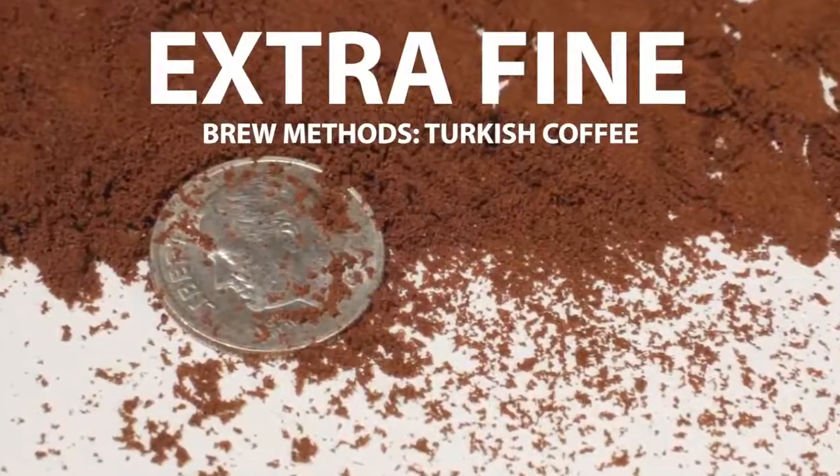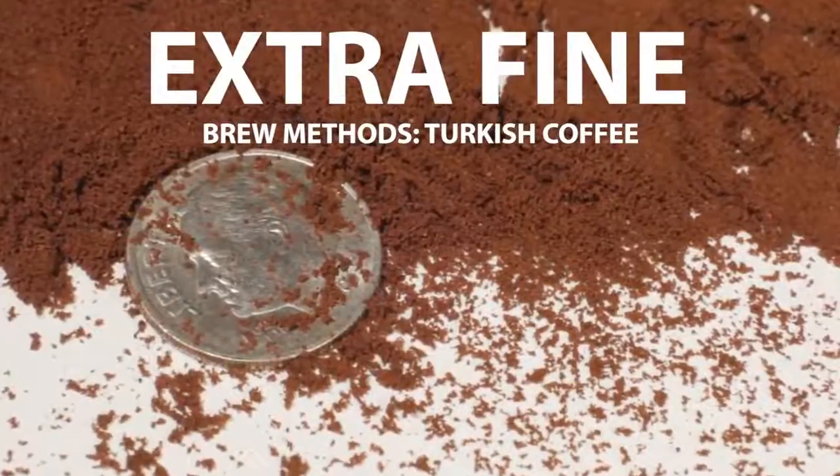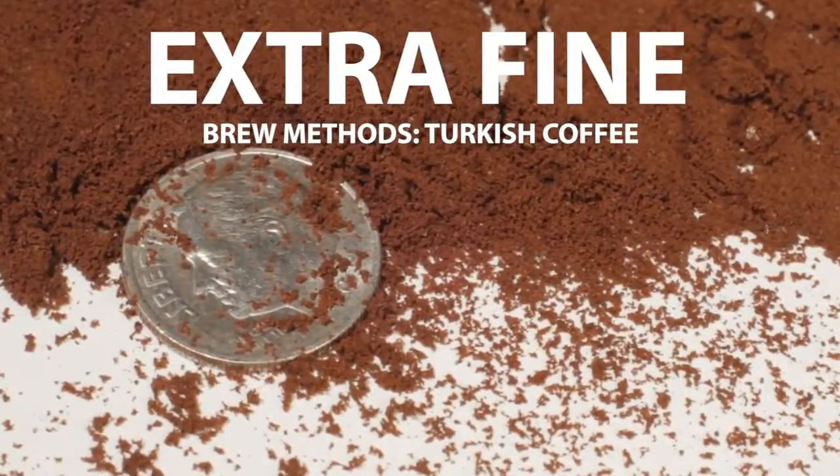The finest grinding is done for Turkish coffee — call it extra fine or extremely fine. In fact, when making Turkish coffee, the finer the grind the better. It should be almost as fine as baby powder.